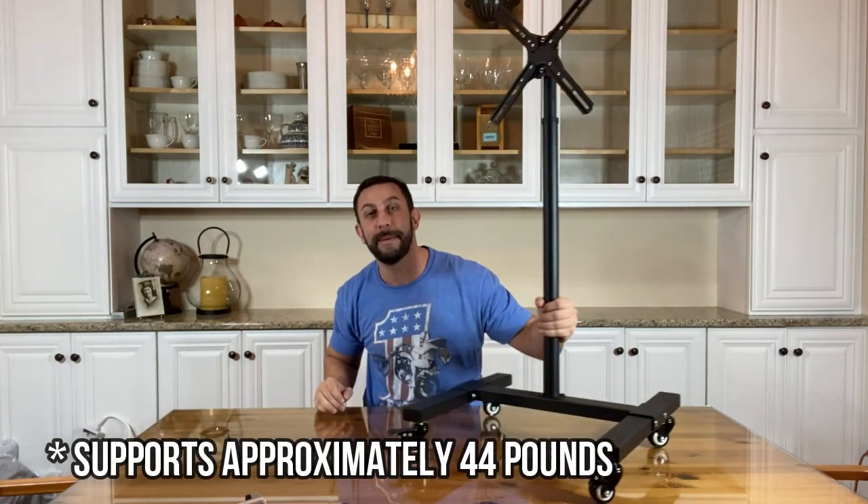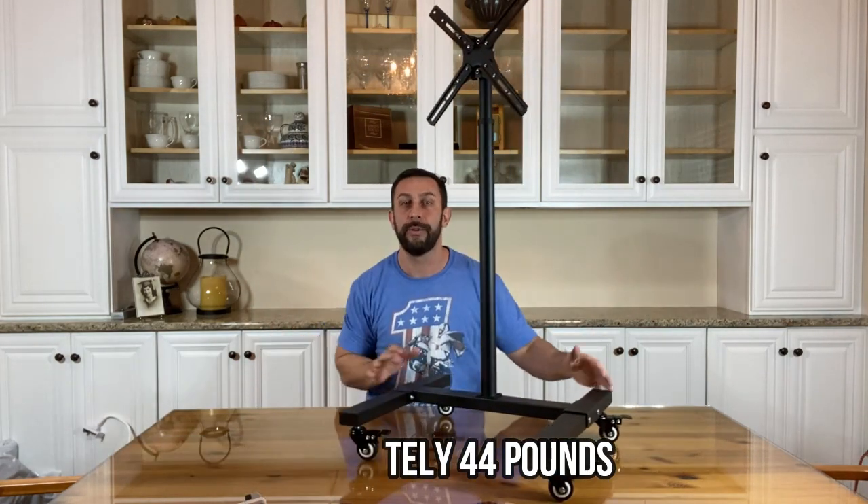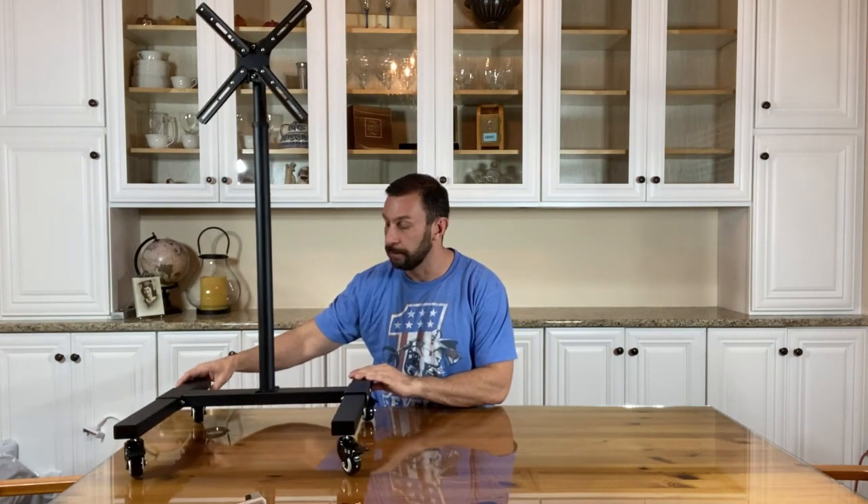I put it on the table — wife's probably gonna be upset that I put it on the table — but just to show you how easy it is to move around. This thing is absolutely amazing.